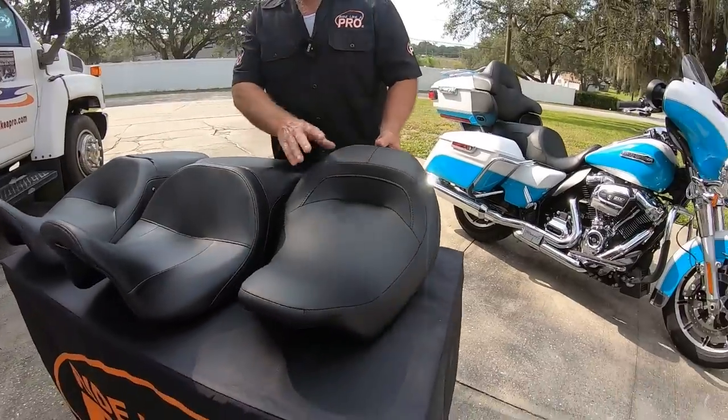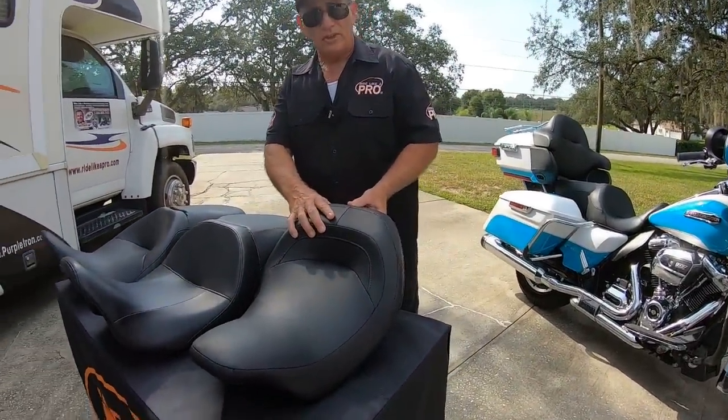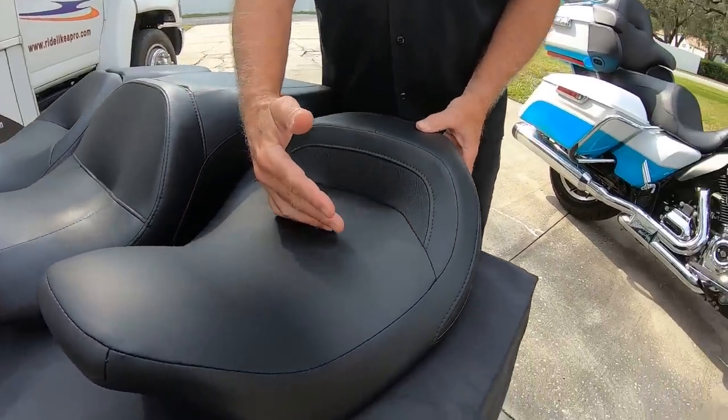This next one is a Harley-Davidson seat that comes standard on the new ElectraGlide Standard. It's narrow in the front on the sides, and it's low, but it brings you a little bit forward.